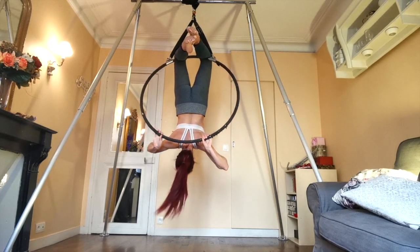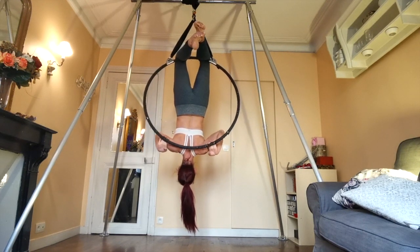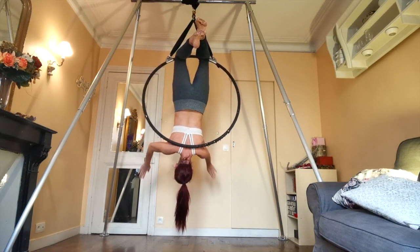To come out of it, you're just going to re-bend your arms and let the hoop come back down naturally so that you're back in your hox position where you started.